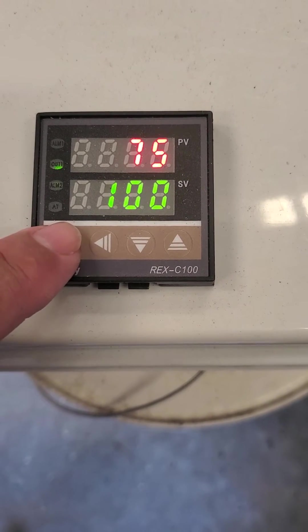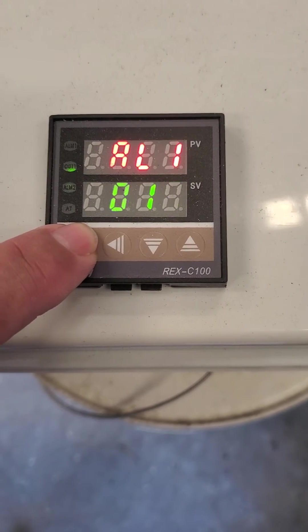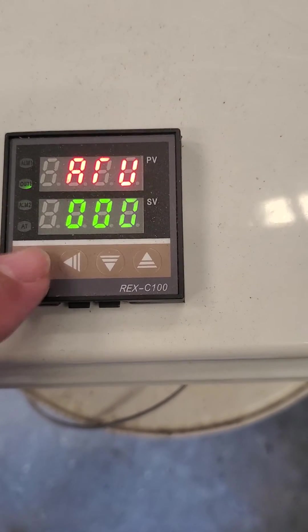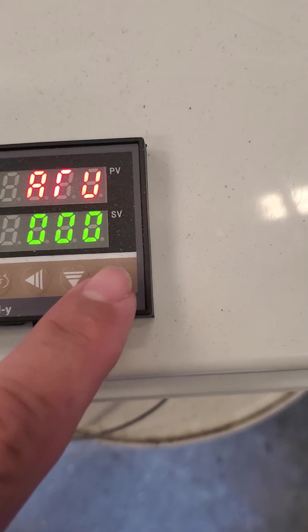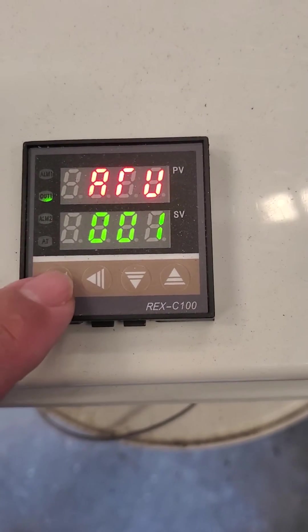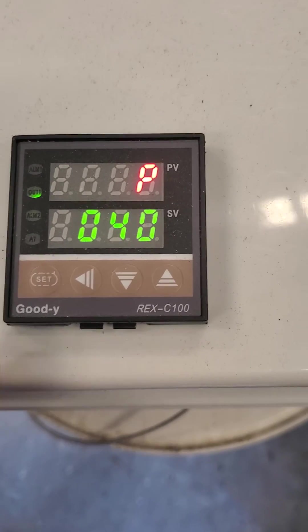You just hold down Set to get it into the menu. For autotune, zero zero zero won't do anything — you need zero zero one. Hit Set and then it goes into autotune mode. See the little green light?